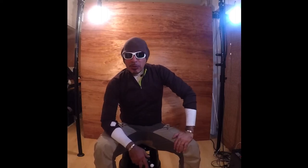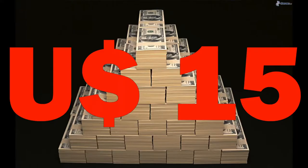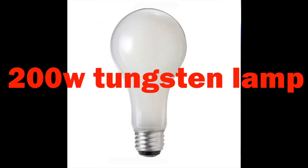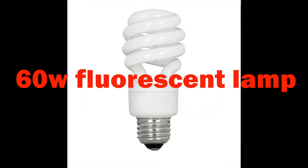Hey everyone, my previous video was about a $50 lighting setup. Today is even cheaper — it's $15. You're gonna buy a 200-watt lamp which costs around $5, and one of these fluorescent lamps which costs around $10.